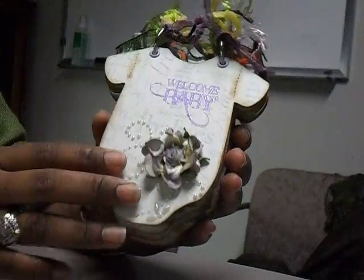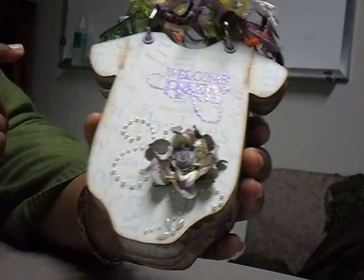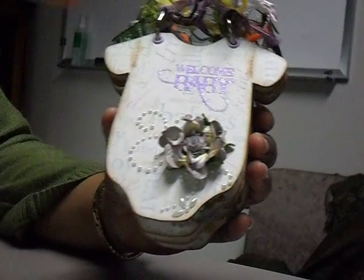So this is what I came up with. I'm just going to take you through really quick. The front page says "Welcome Baby." I stamped it with Versamark ink and embossed it in lavender Zing powder. It's a lavender matte Recollections flower that I inked a little bit with Vintage Photo ink from Tim Holtz, and just some pearl bling.